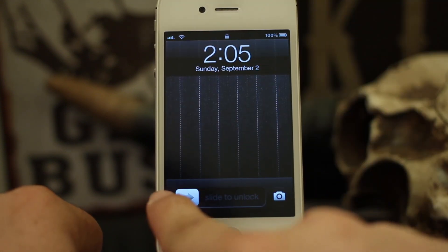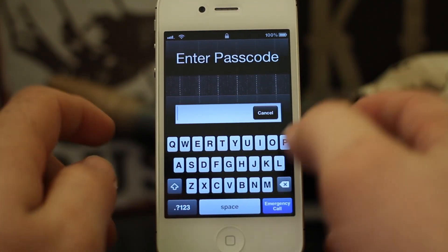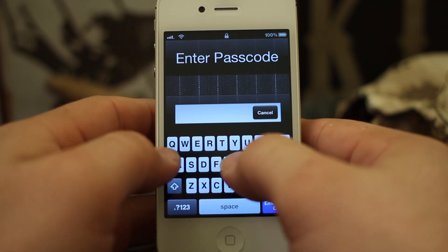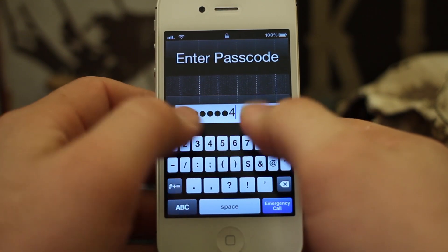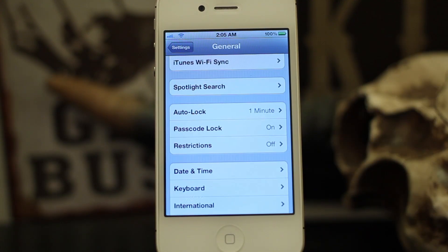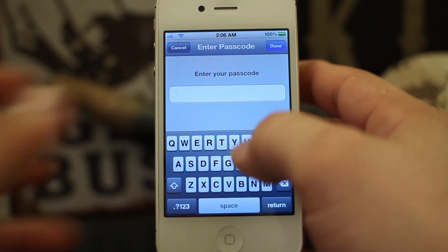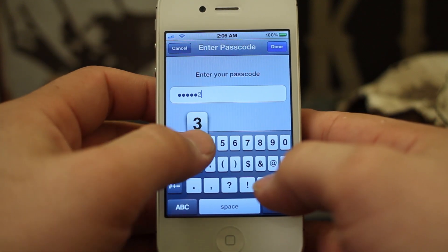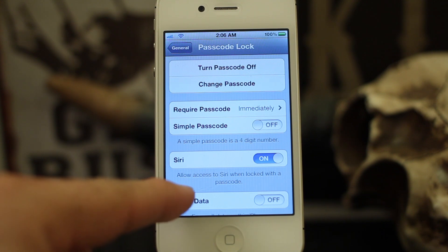If we go ahead and lock it, as you can see we have a different keyboard pop up now — the full keyboard. We can type in that stronger password, and this can definitely come in handy if you're getting tired of the 1-2-3-4 numeric type of deal. It just creates a better sense of security.